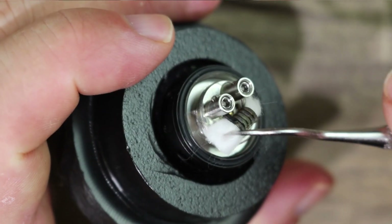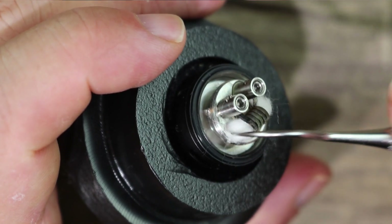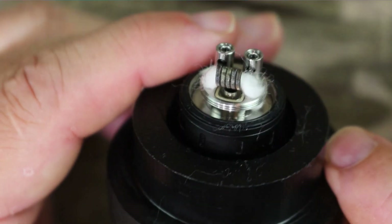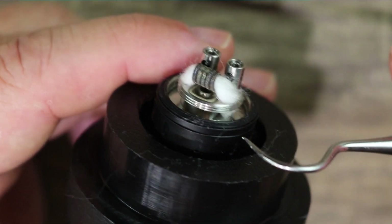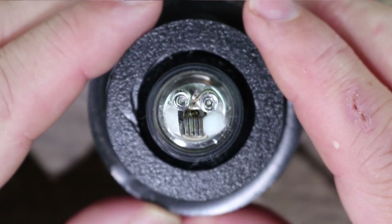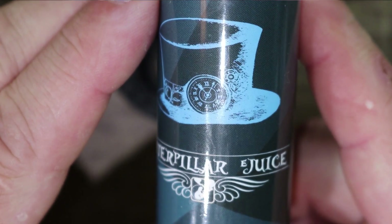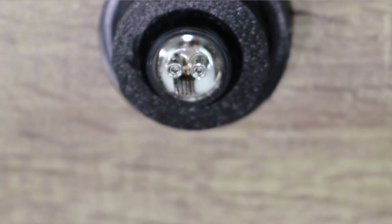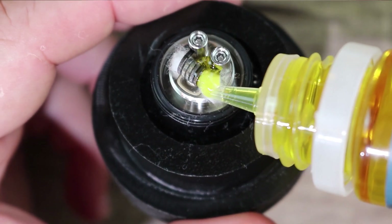Gently tuck the wick in — you want it high on this one because the wicking slots are very small and too much wick will choke it off. Your wick should be hanging just below the metal piece. Once it's all wicked up, juice up your coils a little bit. Today's juice is Caterpillar Juice Mad H — presumably standing for Mad Hatter — one of those fruity mystery flavor juices; I've been really digging it, a nice fruity all-day vape.